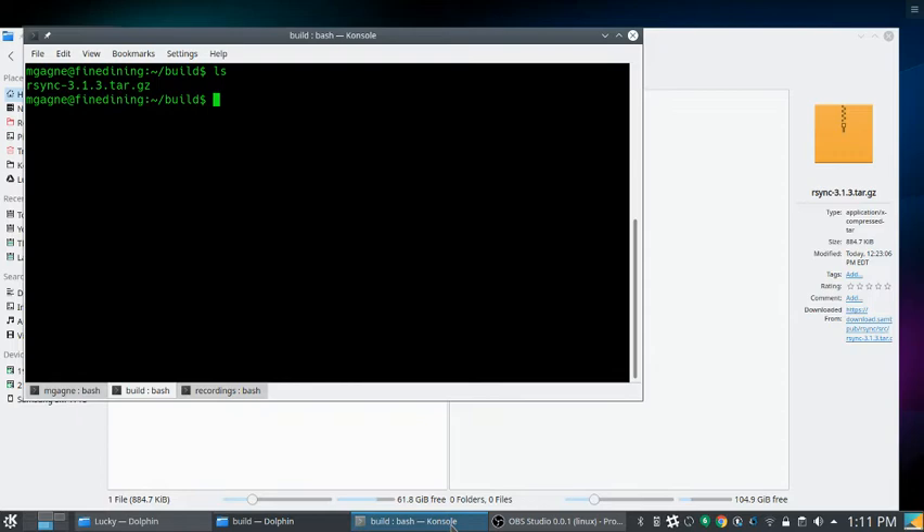Lance, nice to have you! You use Unison for backups — that's awesome because I don't know what Unison is, and it's always great when I run into something I haven't tried before.